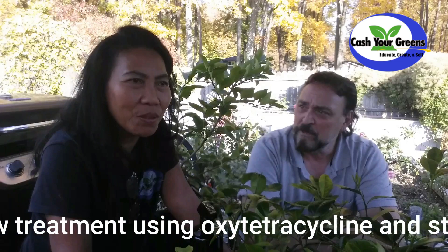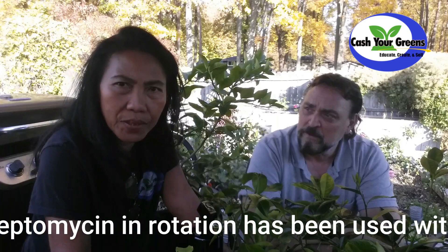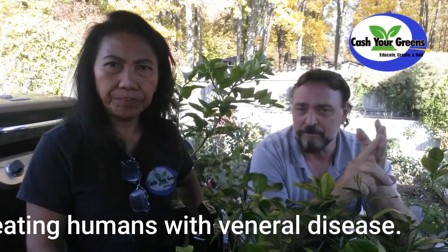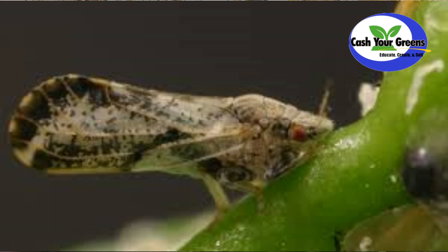Getting back to the greening disease — this is a bad disease. How do you cure this thing? There is no cure for it. Right now they're working on how to control the issue. If you buy or sell citrus plants, you cannot ship to Florida, California, Arizona, New Mexico, and some other states, because they're trying to control the Huanglongbing from being transferred around the country.